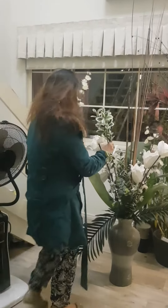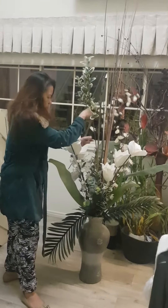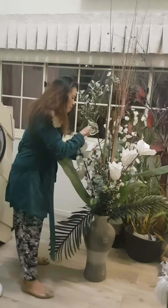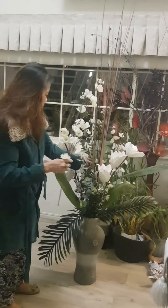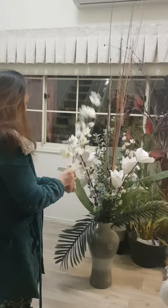She had a good collection of artificial flowers — the perfect length too, so I didn't have to cut anything. It's perfect for the vase she had, and the colors — white and green — are really elegant looking put together.